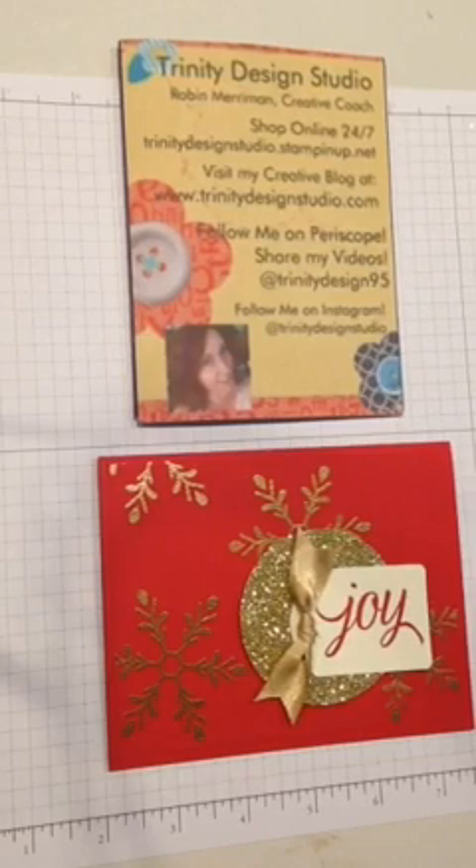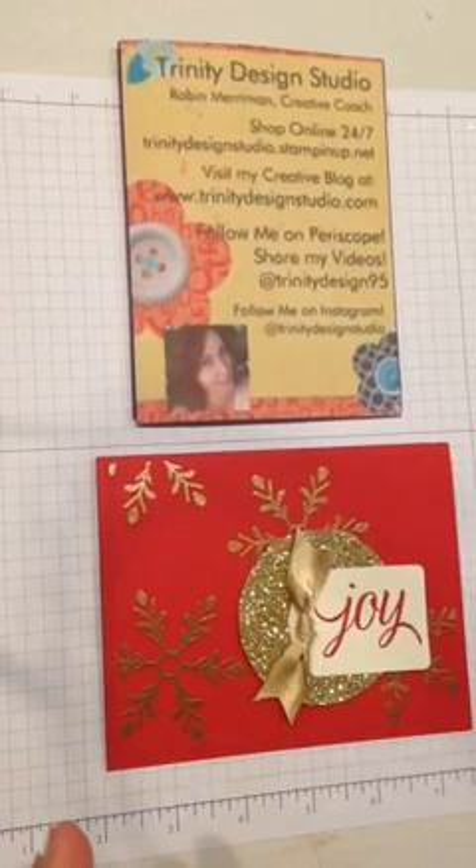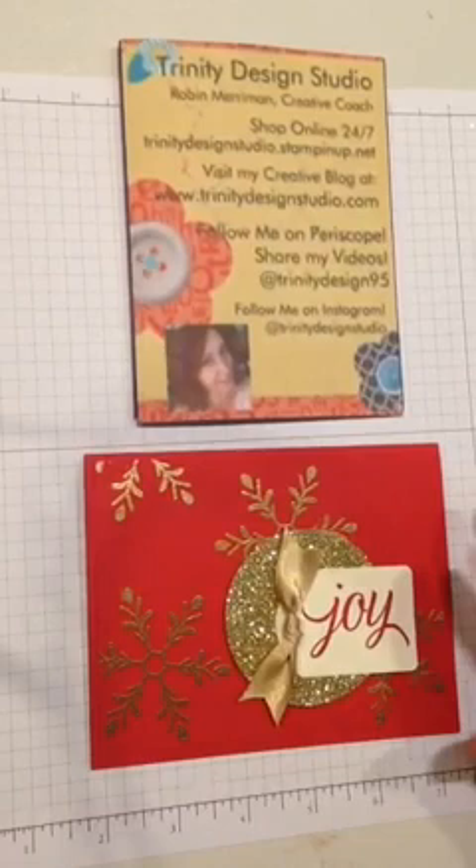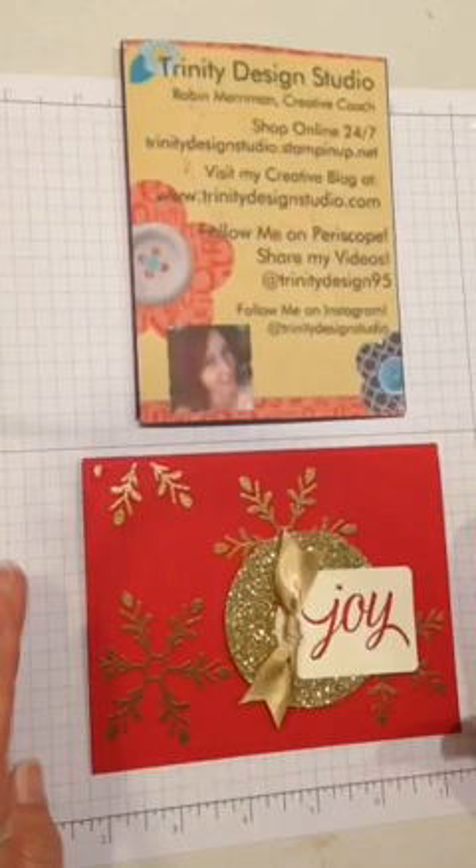This is Robin over at Trinity Design Studio. I am going to go over this card with you today. I had my Christmas card class last night — Christmas in September — and we did three cards. Everybody that comes to my in-person Christmas card classes gets to make 10 cards total out of three designs, and this is one of the designs I created for them last night, so I'm going to do this with you.